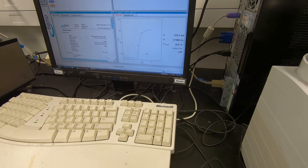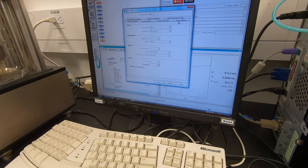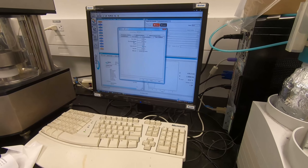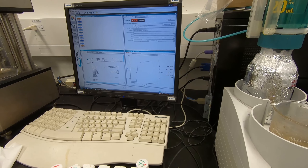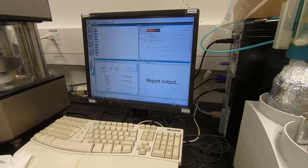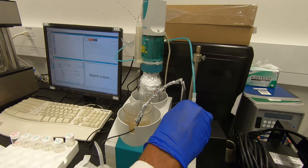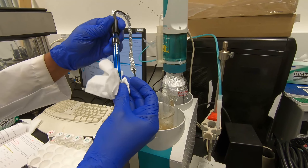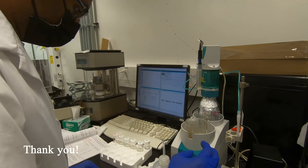We already set the stop condition to let it run another 1 ml after the end point, then it will stop automatically - no need to worry about stop volume. It should stop at about 1.4 ml. Now it's done. Remove the electrode, clean up, put the calibration standards back in the cabinet. Copy the number and calculate the results. Thank you - I'll end the video now.